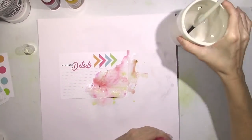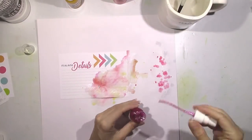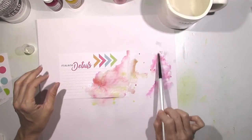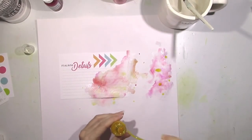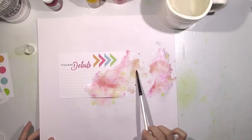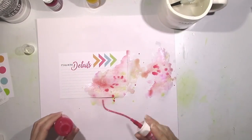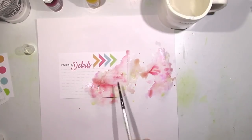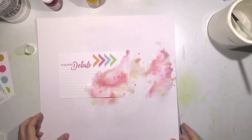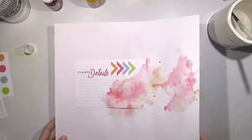I also added in another color from my stash called Pretty in Pink — it's more of a hot pink whereas the Pink Stilettos is a darker pink. I just wanted some different shades, so I'm splattering and adding water and letting it run together and create its own little shape. I'm using a brush just to kind of guide some of it, but I want it to look natural and kind of messy.